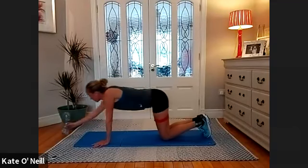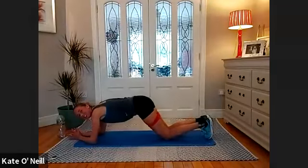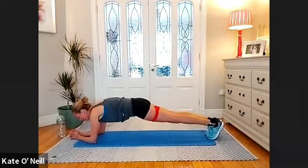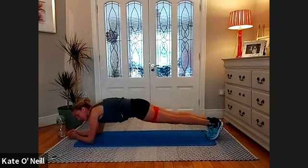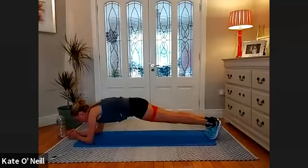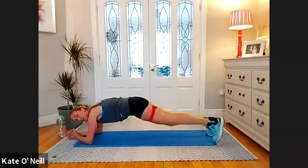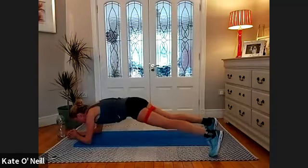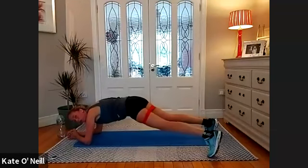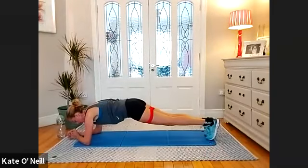Back into plank position please. Onto your elbows and hold — we're holding this for 10. Then we're doing the legs. If the legs are too much, just hold the plank. Two, one — left leg out, center, right leg, center, left, right. Halfway — for five, four, three, two, one.